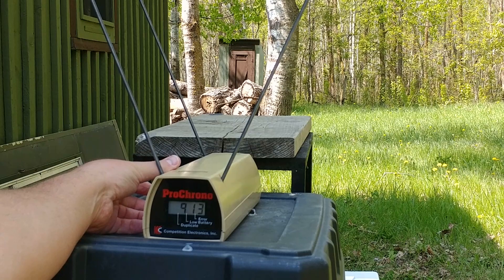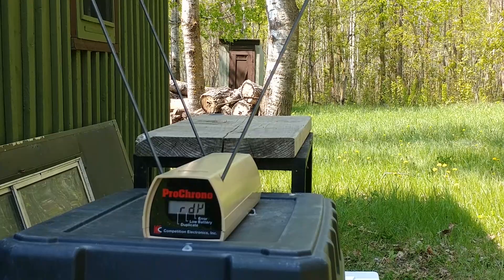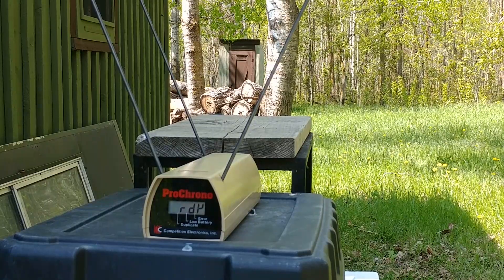Now we'll clear this and load up five rounds of the Golden Sabre. I've got five rounds of the Golden Sabre loaded up and ready to go. We'll see what we get.